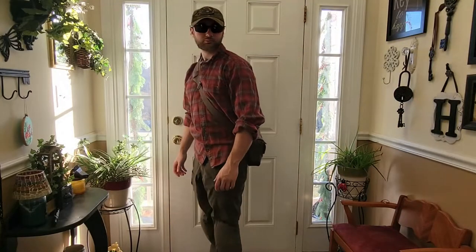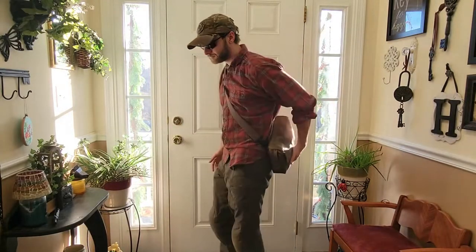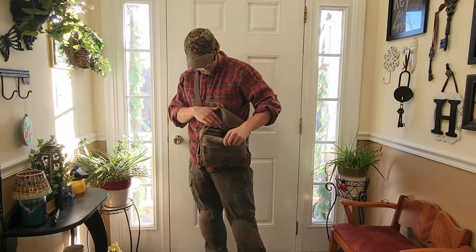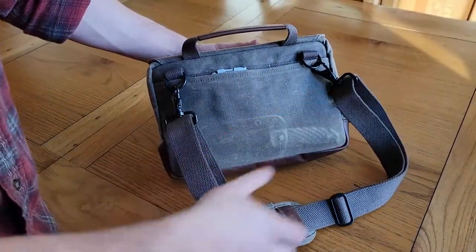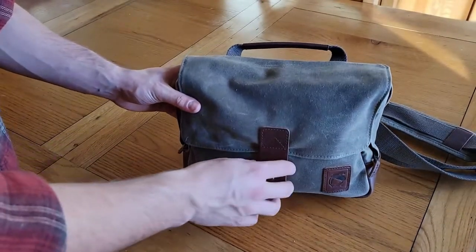I like to wear it really high up on me so it's right around my hip area, and whenever I'm out and about I like to wear it in the small of my back. This is one of those bags that will truthfully last multiple generations as long as you care for it the right way. I don't see how a person could manage to damage a bag like this, unless something happens with the stitching.